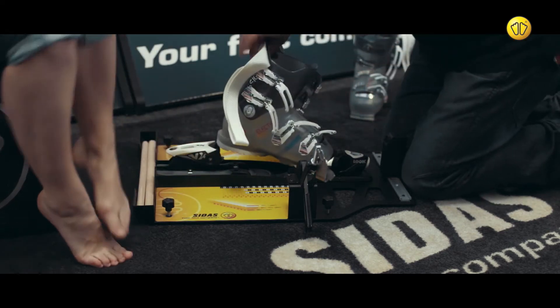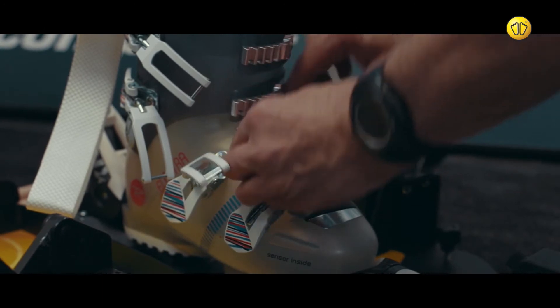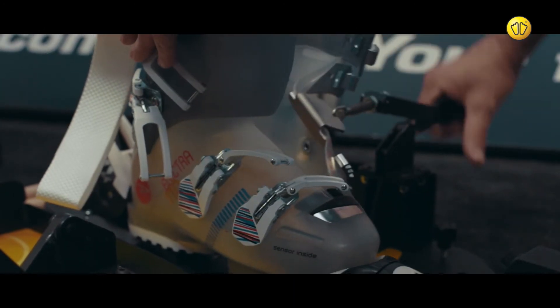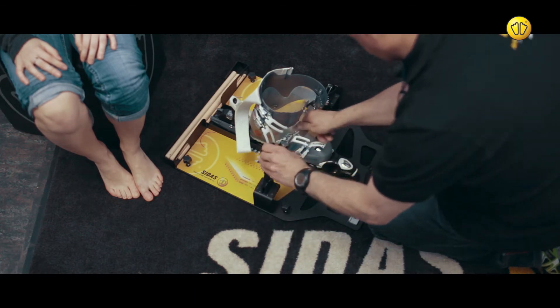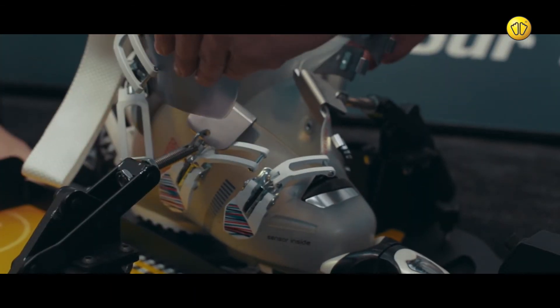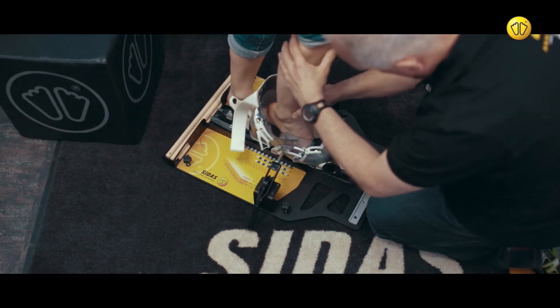Attach the boot spreaders to the customer's ski boots and use them to open the shelves. Position the customer's feet inside the shelves.